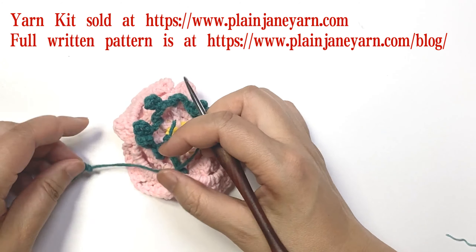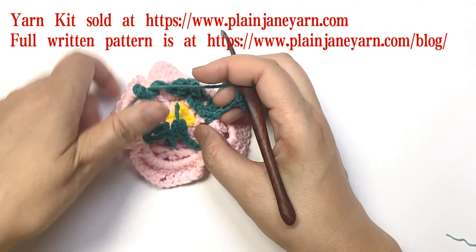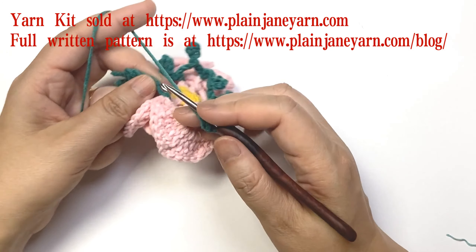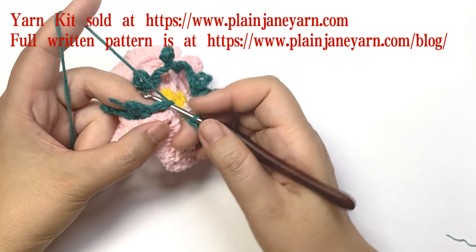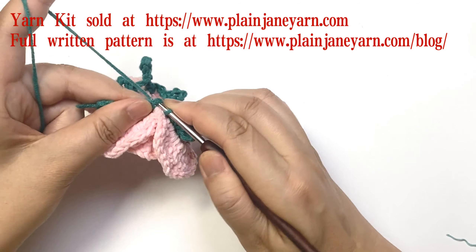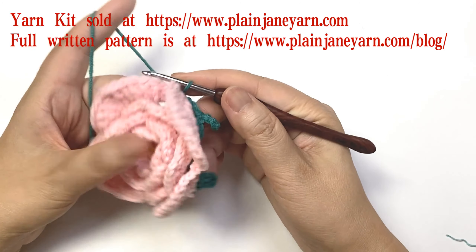Now we go to the last stitch — we slip to the first stitch. Round 10 is finished.